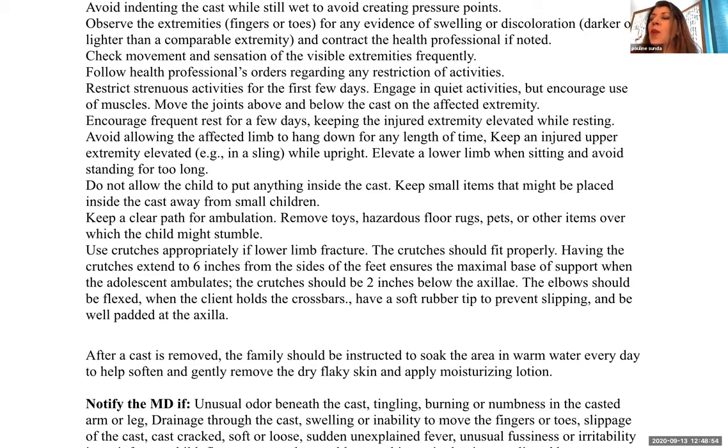Crutches should fit properly. Having the crutches extend about six inches from the sides of the feet ensures a maximal base of support when ambulating. The crutches should be two inches below the axilla. The elbow should be flexed when the client holds the crossbars so there's no pressure in the axilla and the elbows can hold the child properly. Have a soft rubber tip on the bottom to prevent slipping, and make sure the axilla on the crutches is well padded.